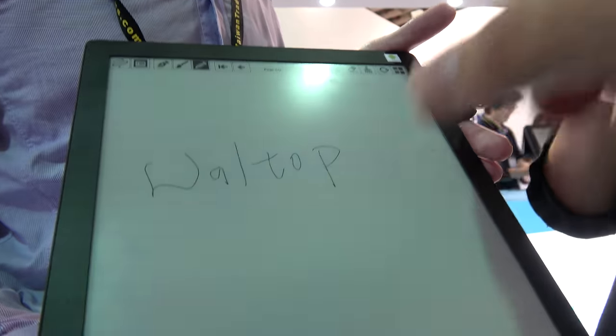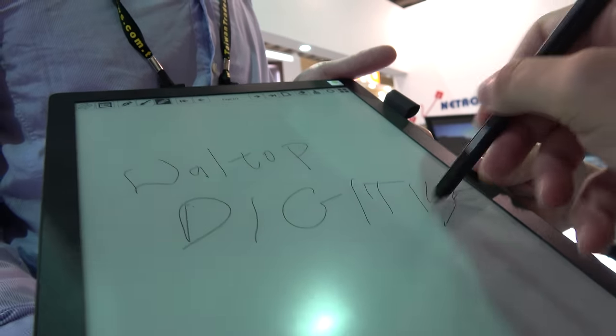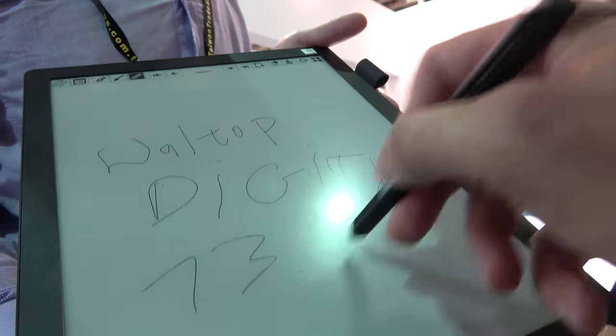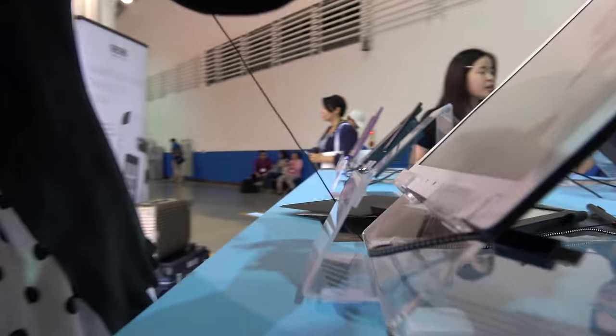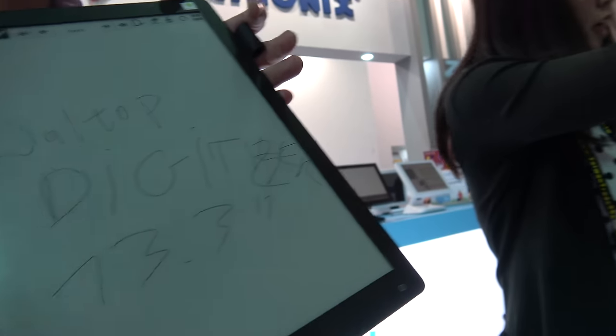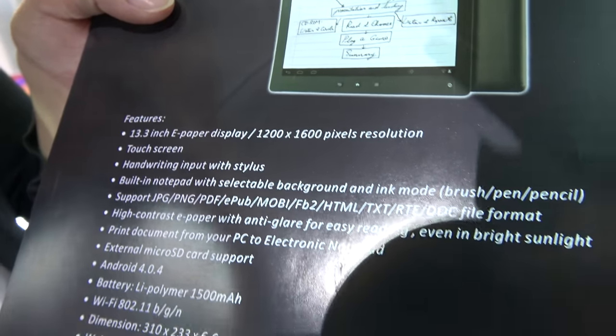This black version here is called the Walltop digitizer technology — the passive pen, so it's a digitizer. This is the 13.3 inch. And the resolution? It says right here: 1200 by 1600 — so 1200 by 1600 on a 13.3 inch display.